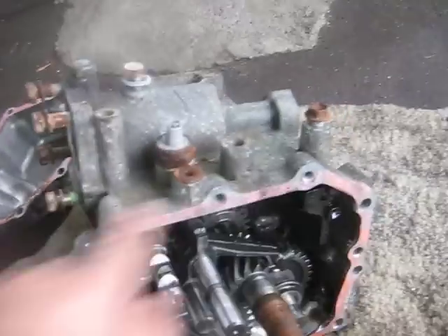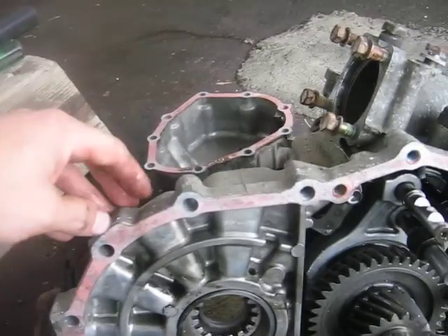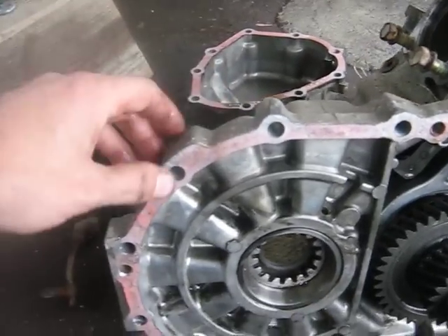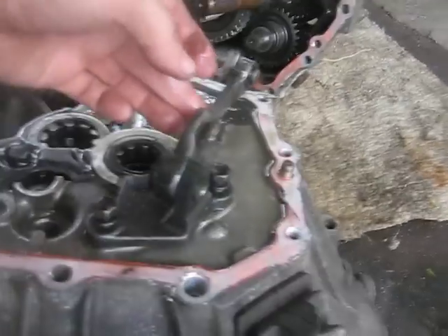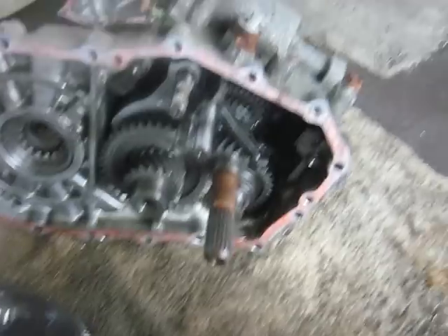With that out, I undid all the bolts around it from both directions and gave it a little smack with a hammer, and it decided to come apart. With some use of pry bars, I also had to take this little piece out — I'm not really sure what it is — but I undid the two bolts there and then the transmission basically fell apart.